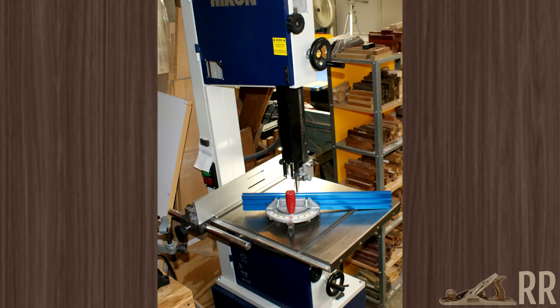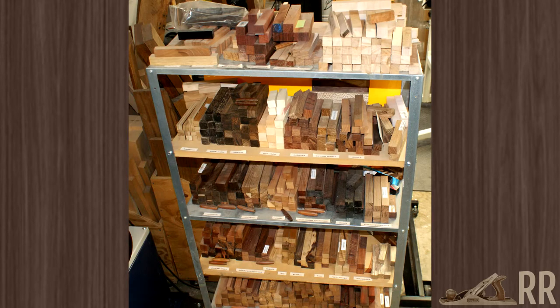Once I've split the logs and removed the pith, I move to the bandsaw — it's a 14-inch Rikon. Next to that is my pen blank storage, or at least the main stash. You'll see that I have pen blanks in a few places. I really need to break down and organize them a bit better.